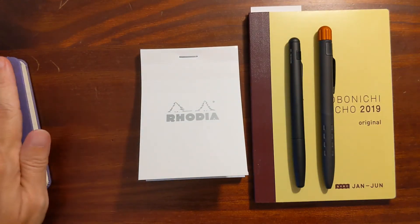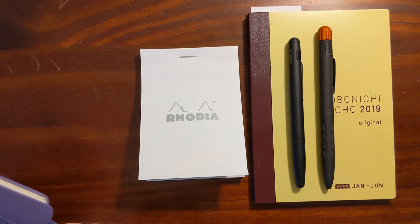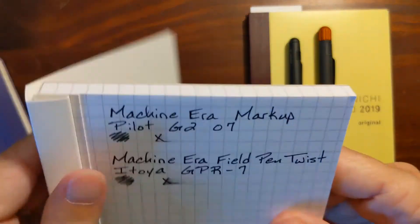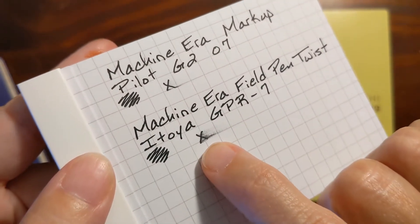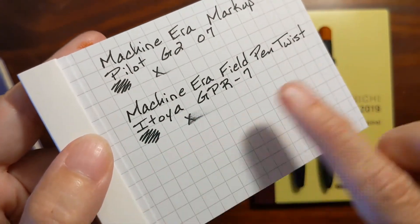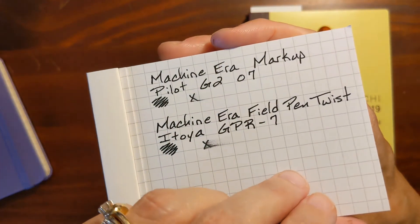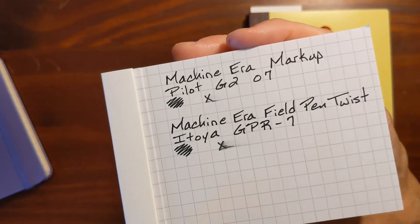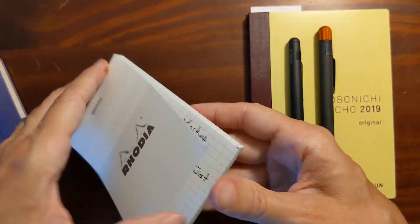On my little Rhodia pad I liked the way both of these felt. Even though the Field Pen Twist is a bit wetter, I just drew an X and wiped it — it soaks into the paper pretty quickly and the writing experience was nice and enjoyable. There's some show-through but neither one bled through, so both of these work well on Rhodia paper.